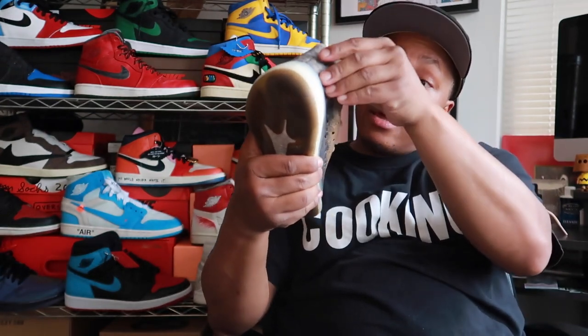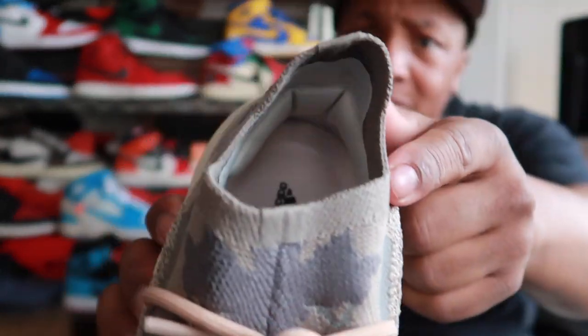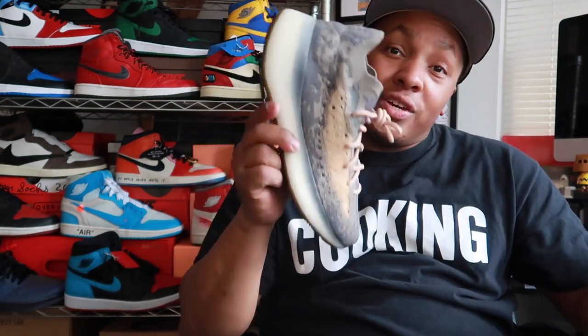It even has padding on the heel and inside of the shoe — let me show you guys that. As you can see, you got padding right there. You see all that padding? These joints is fire. I like them. They're definitely gonna stay inside my collection. Did you get a pair?